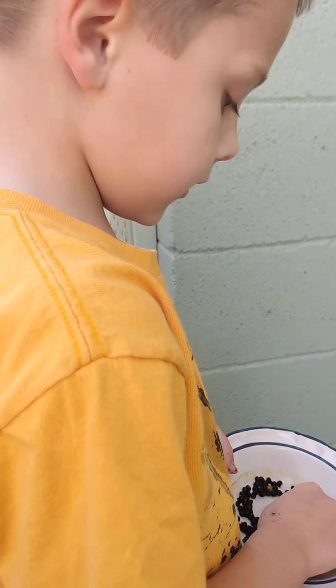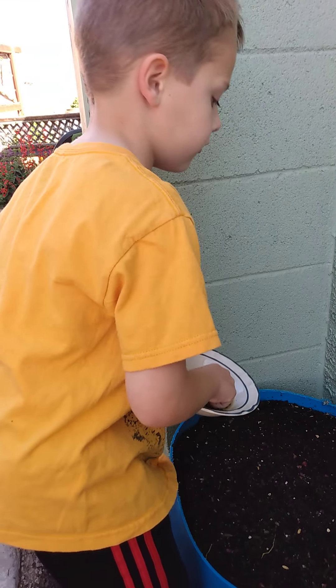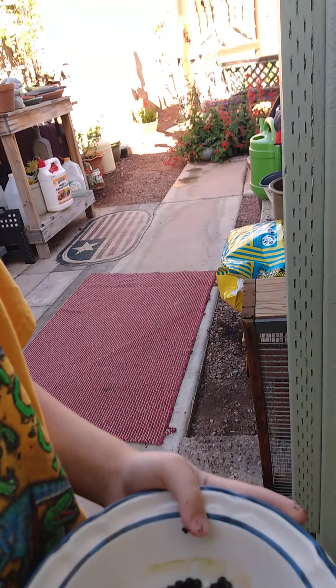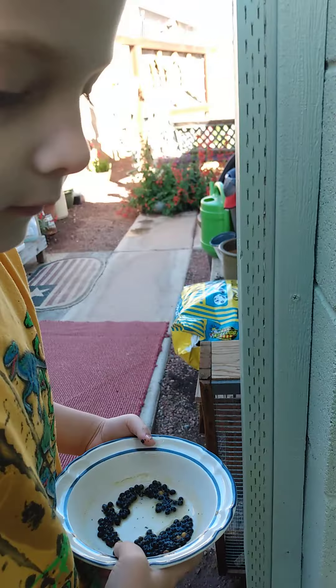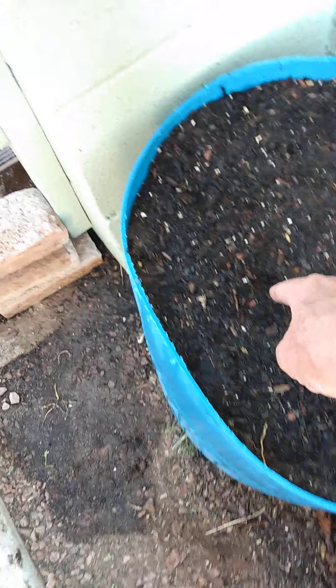Grandpa, am I done? Did I put two seeds in all eight holes? You can look and see. Did we put some in there? You just have to look — you'll see. You got two seeds here, two seeds there, two seeds there. But over here you don't have any in this one.